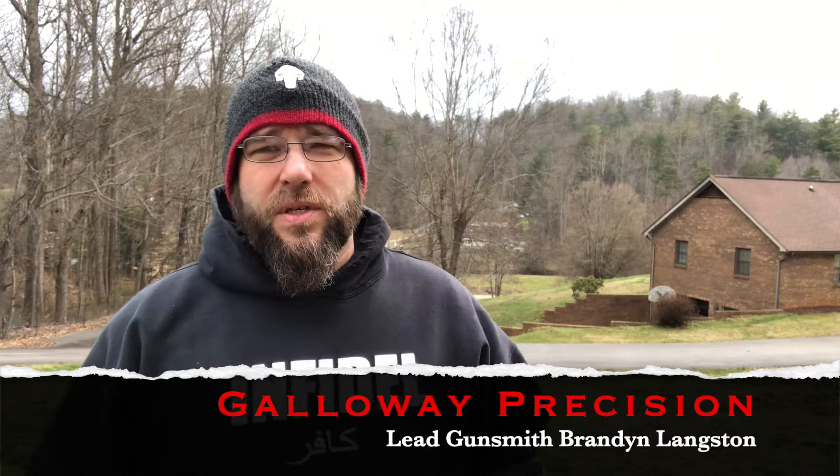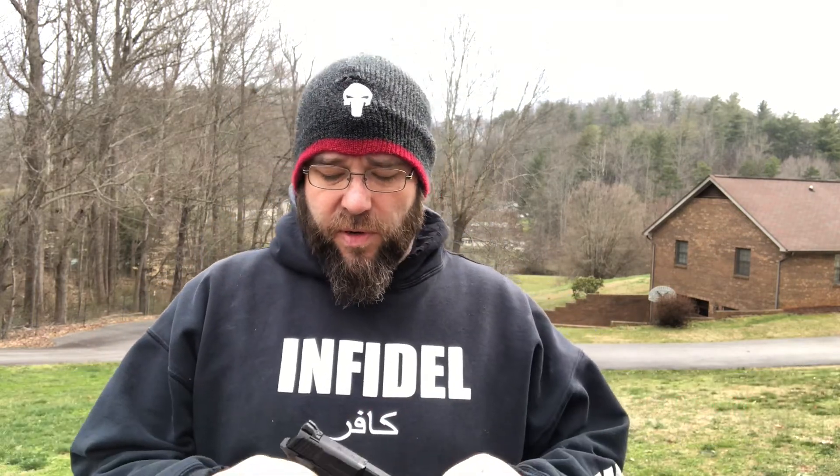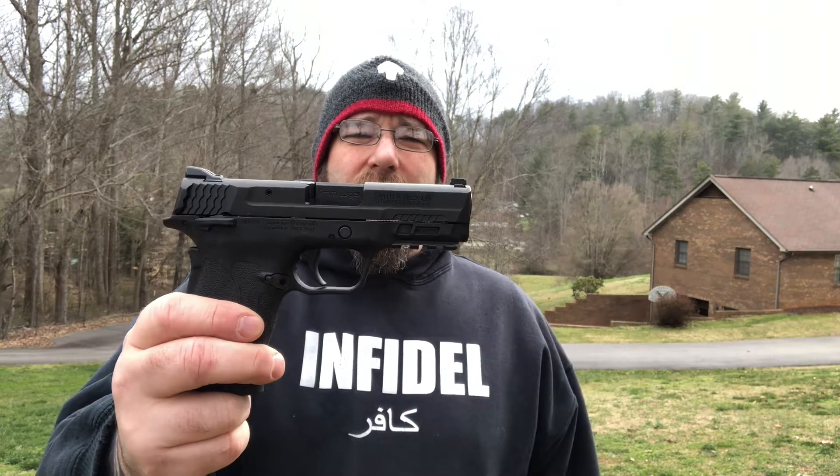Hi everyone, Brandon here at Galway Precision. Today we're going to do a first rounds video and talk about the Smith & Wesson Shield EZ 9mm.